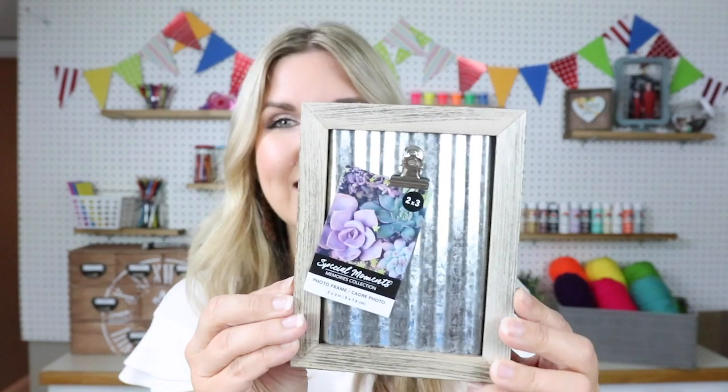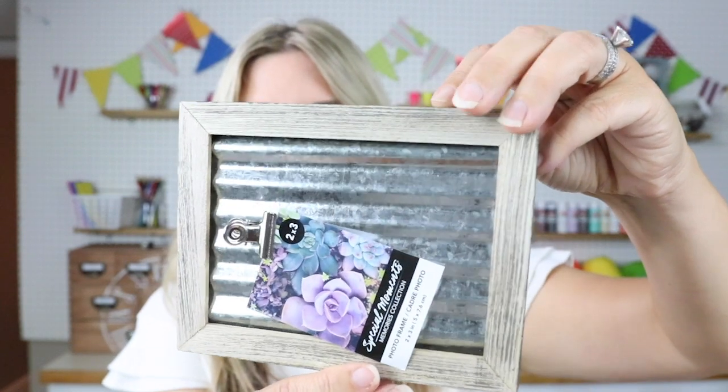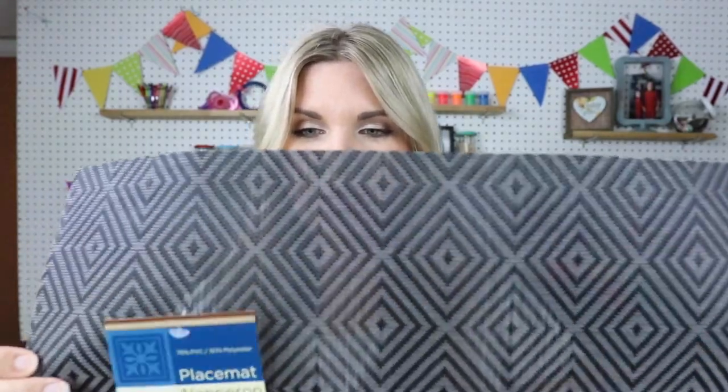I also grabbed these little galvanized frames — I have a project planned for these. I grabbed four of them and I think they're really cute and are going to be great for fall. I also noticed they had out new placemats, and I saw this one and thought it was great. It's a very flimsy material, but it's going to be great in a project. I love the little modern geometric prints on it, so I picked up two of those.